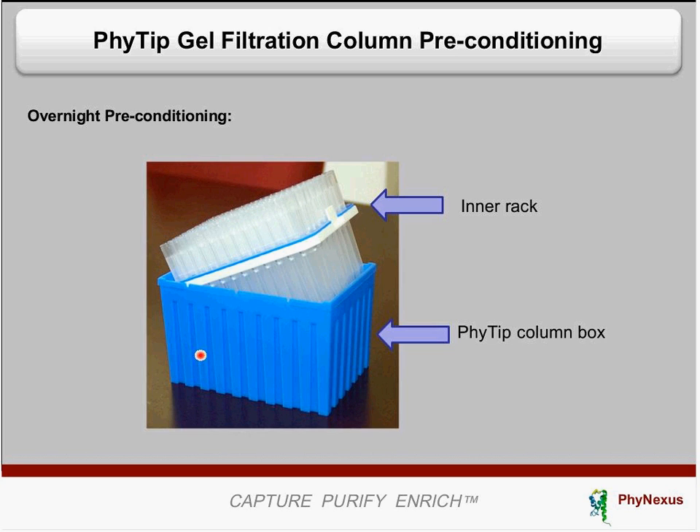After you pour the liquid, reassemble the columns. On top of each column, we also recommend adding 200 microliters to 1 milliliter of the same solution. Then keep this at 4 degrees Celsius and let it equilibrate or condition overnight. After that overnight incubation, the columns are ready to be used.